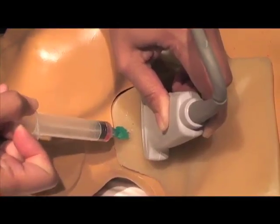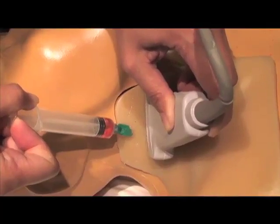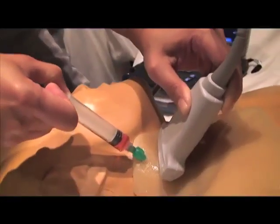And as we do that, we notice that we've successfully cannulated the internal jugular vein as shown by the red flow of blood. And here we see a side orientation of the needle with regard to the probe.